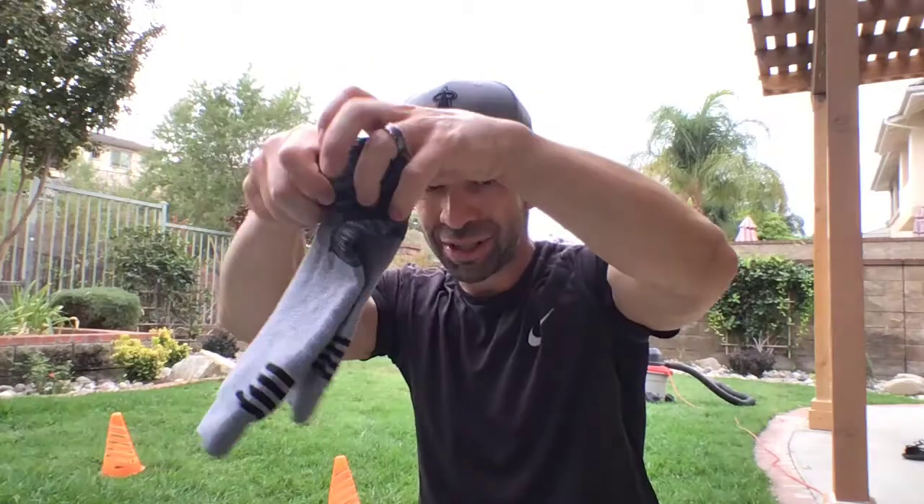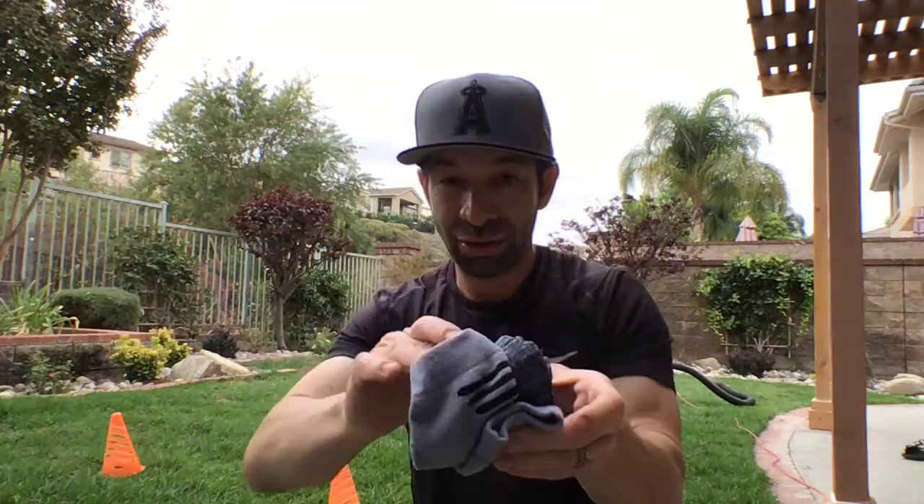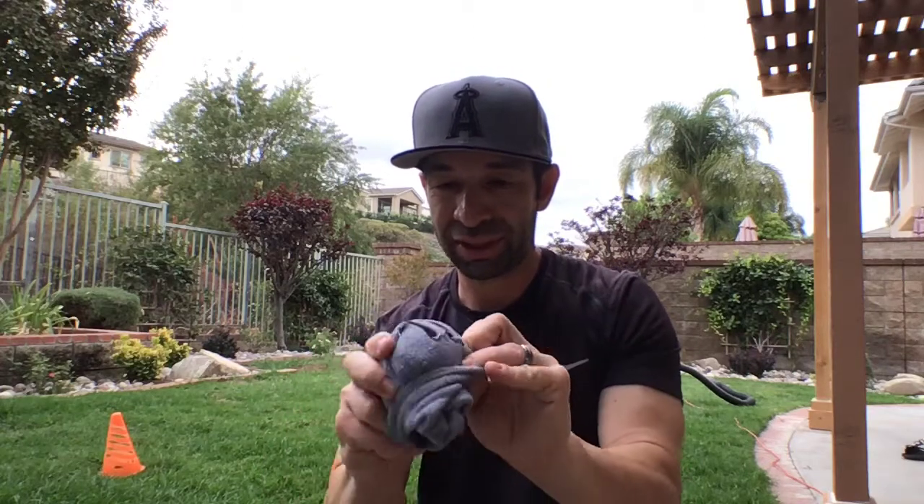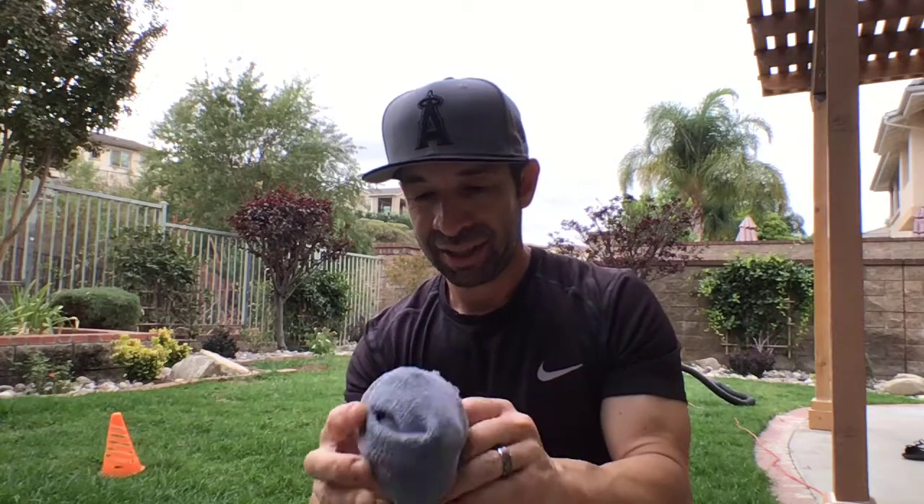Just roll it up like that. Once you get it rolled up, open one end and shove the little rolled-up part inside. Then you have a sock ball. It's easy to make several of these — just make sure you wash them when you're done.